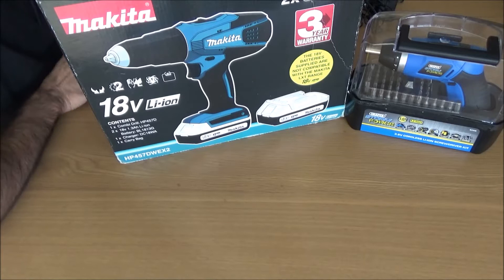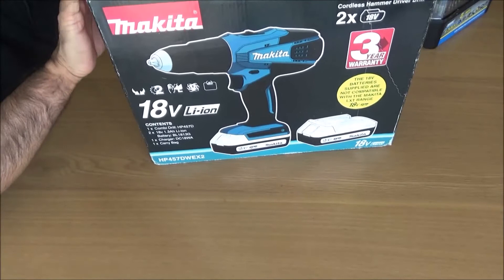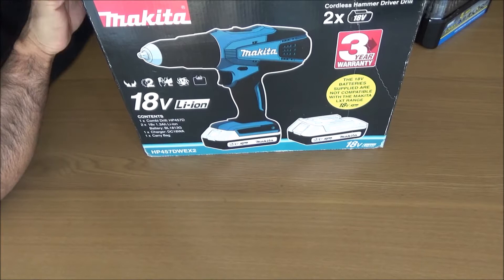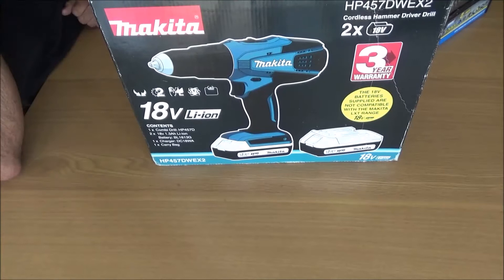Hello everyone, welcome. Today I'll be reviewing not one but two power tools. We'll start off with the Makita first. I did the Makita brushless motor drill on my channel — there's a link in the description and there should be a pop-up card. Someone asked me about the combi drill.